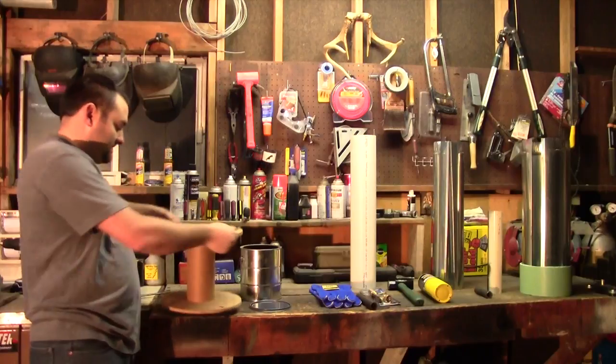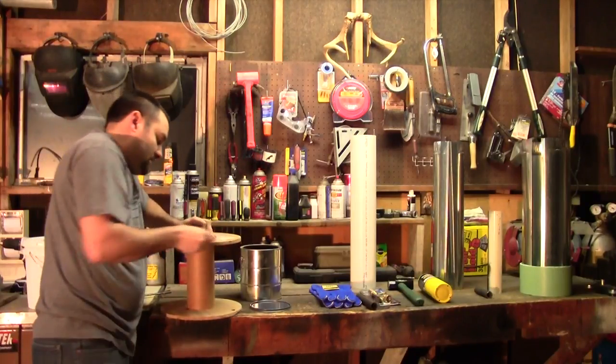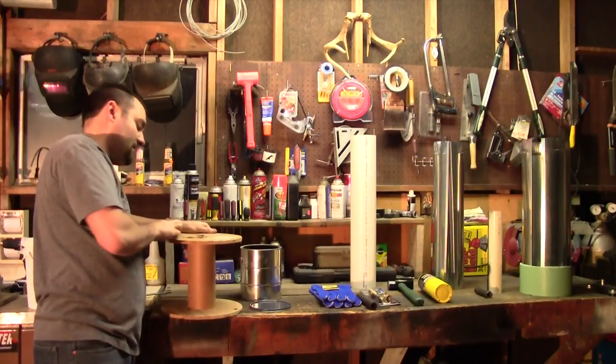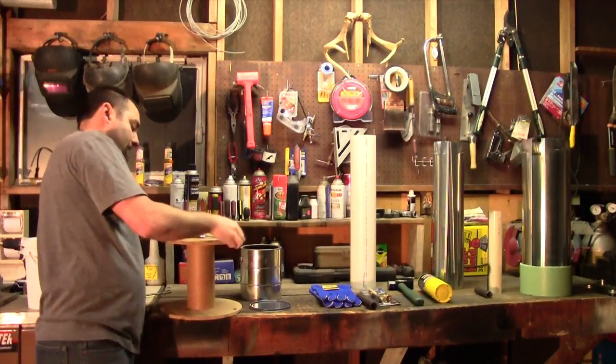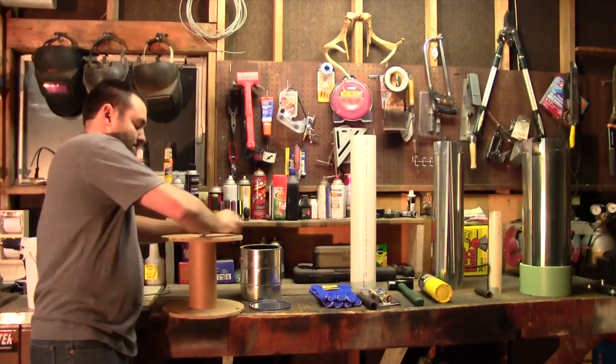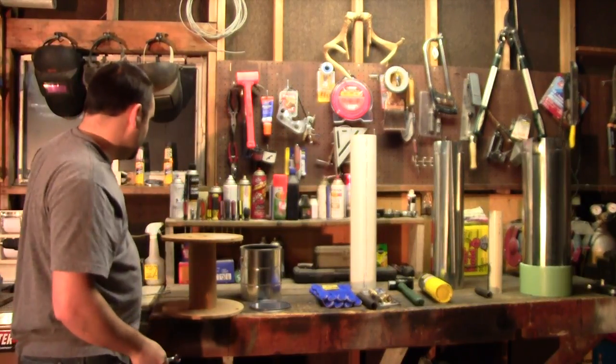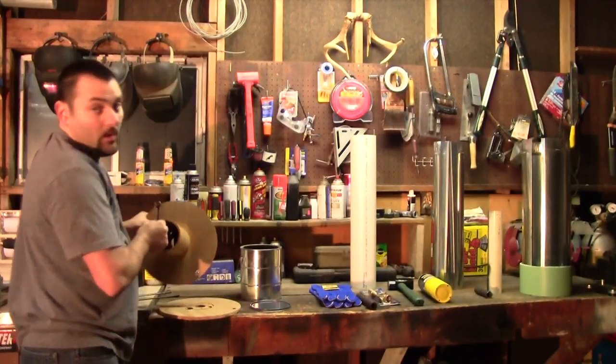I don't throw things away if I can make something useful out of them. You're going to see a decent amount of time-lapse footage here just because this is going to take a while.